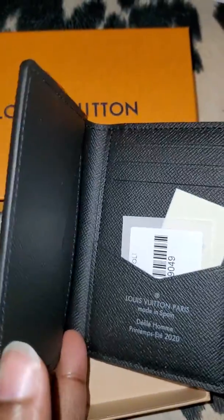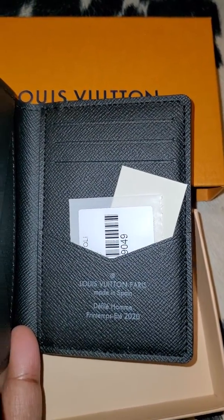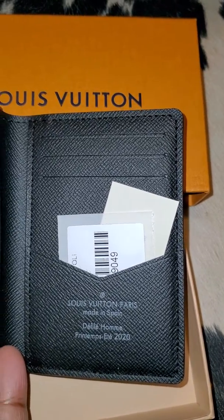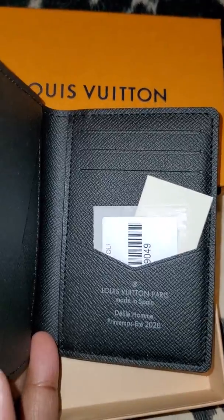It's all black on the inside, it has all the slots, and this one is made in Spain. It has the year on it — 2020 — I didn't know they put the year right there. This is my first made-in-Spain piece too, I'm pretty sure.